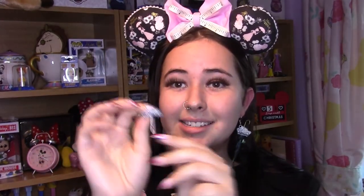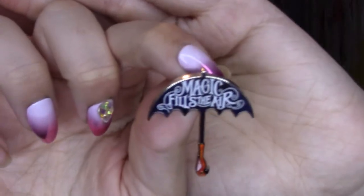Here's the second pin — it's just her umbrella and it says 'Magic fills the air.' I got this from Comic-Con October 2019.